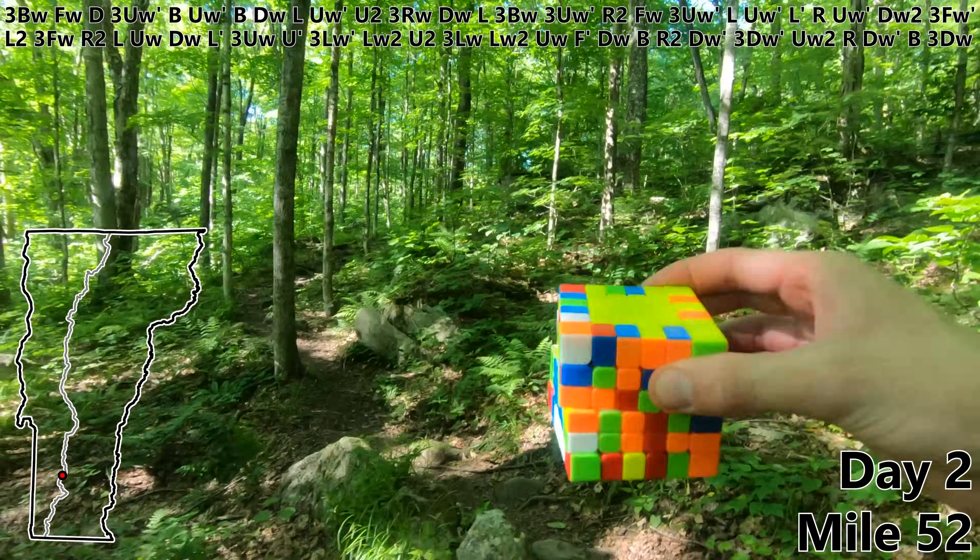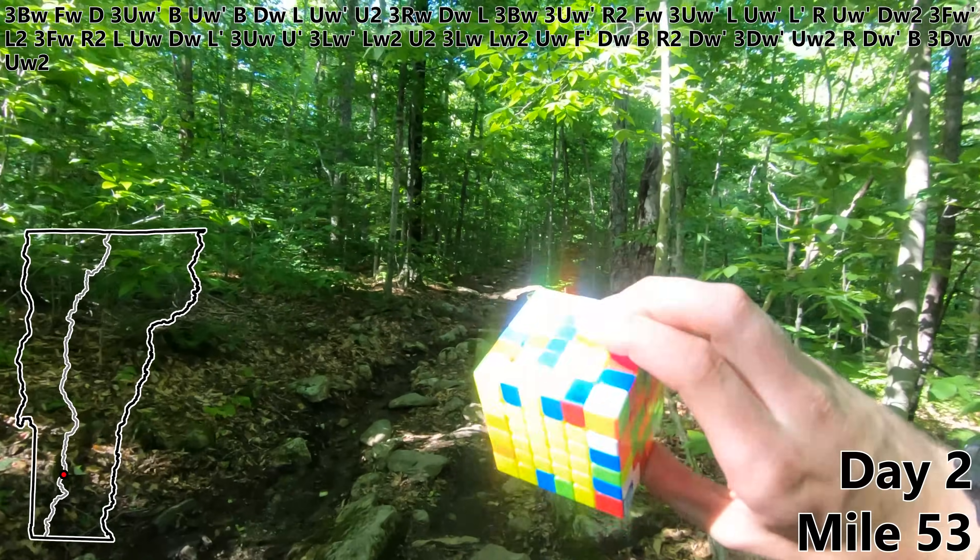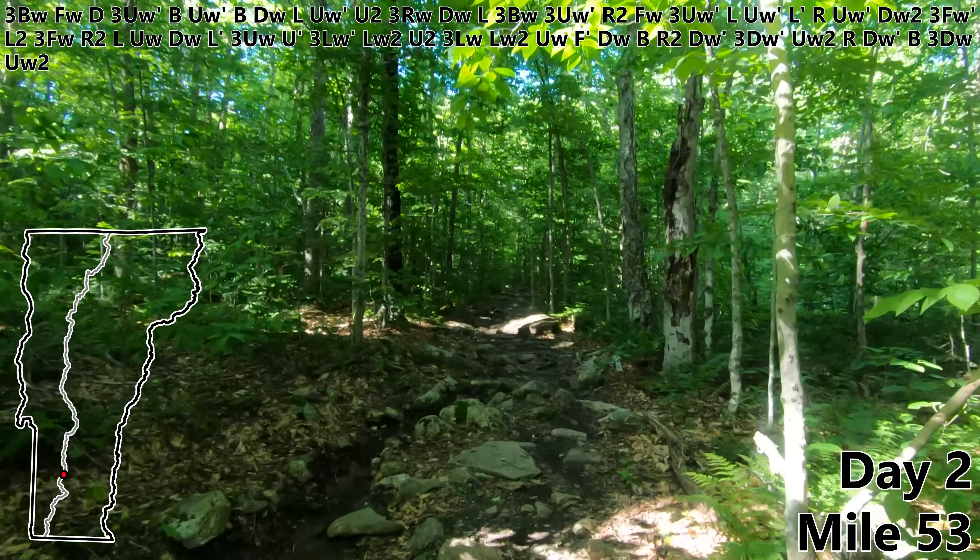R. DW prime. B. Three DW. Mile 53. UW2 — that builds another blue bar. And let's go ahead and stay here for night two.